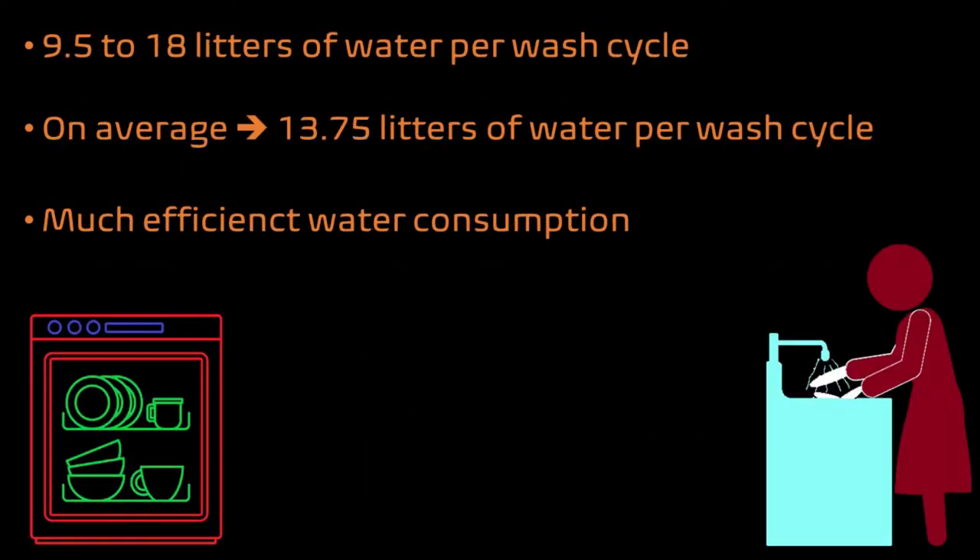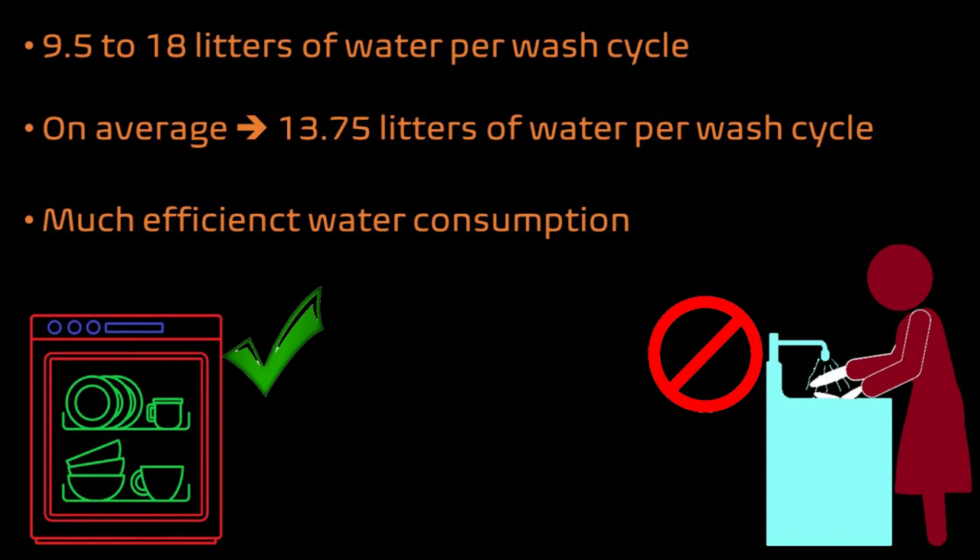Coming back to water consumption, modern dishwashers are designed to consume very little water. They consume anywhere between 9.5 to 18 liters of water per wash cycle. Taking an average, it will consume about 13.75 liters per wash cycle. This is any day better than a maid washing utensils under a running tap and using much more water than the dishwasher.